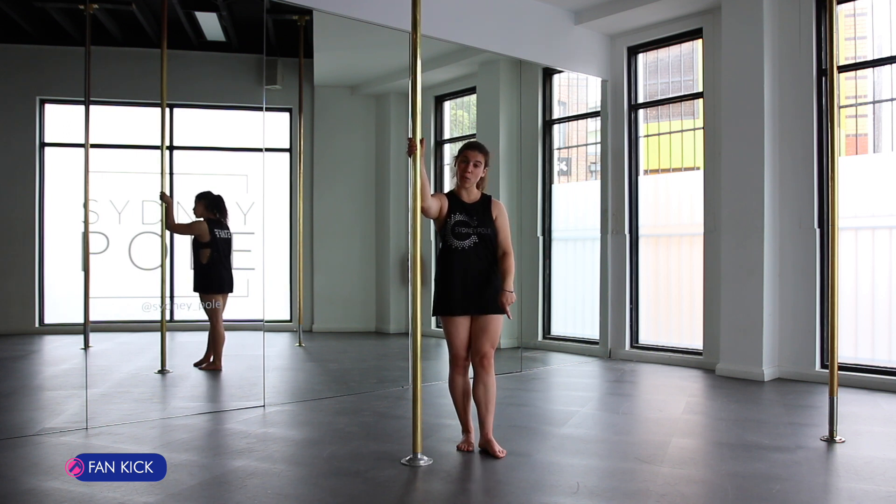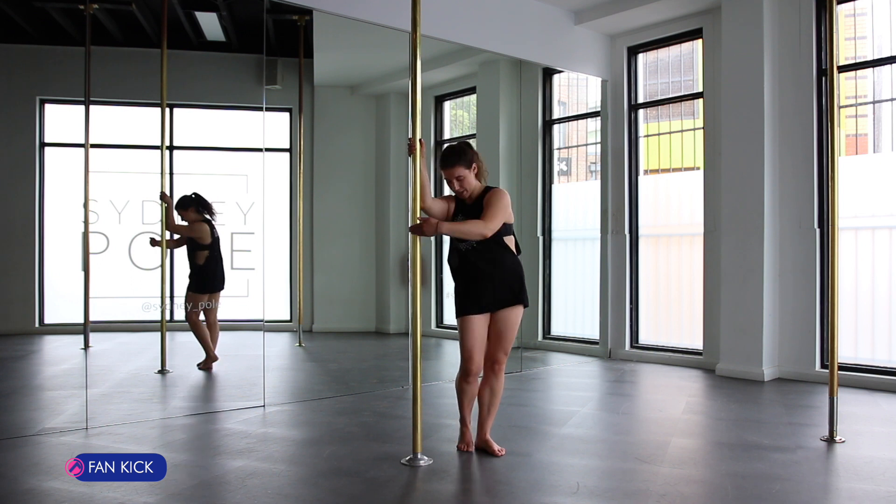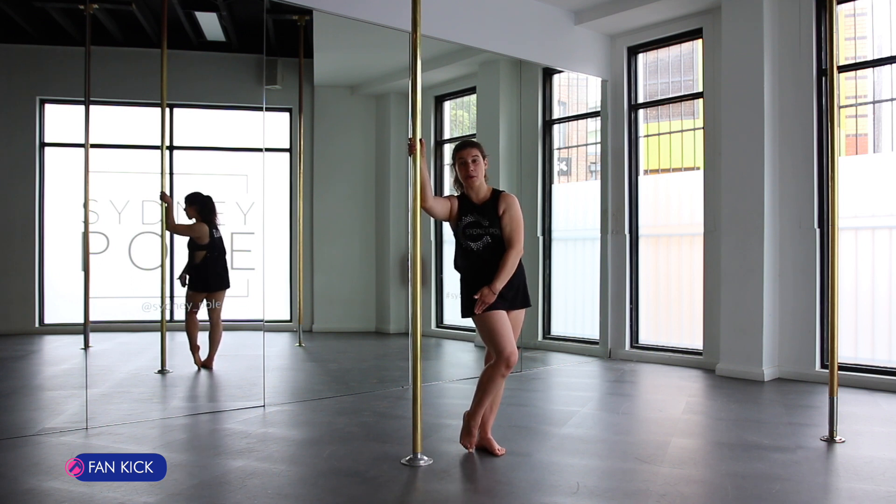From here, you're going to step up outside then forward. Circle your inside leg around, resting the outside part of your thigh on the pole.